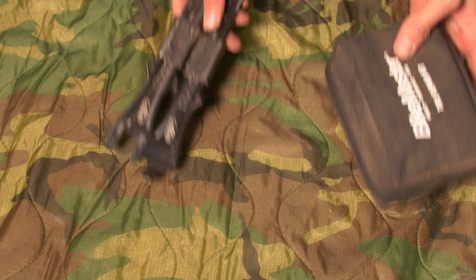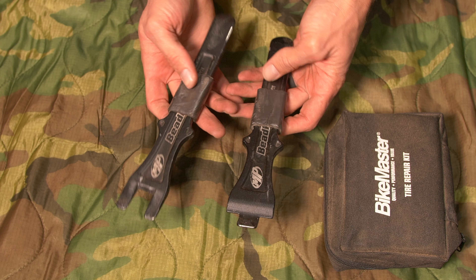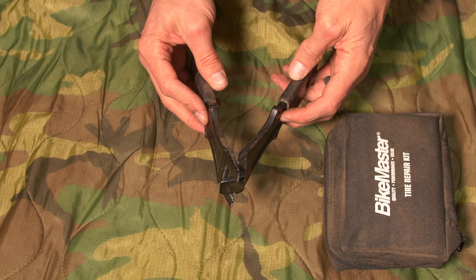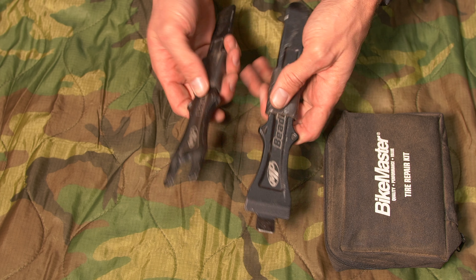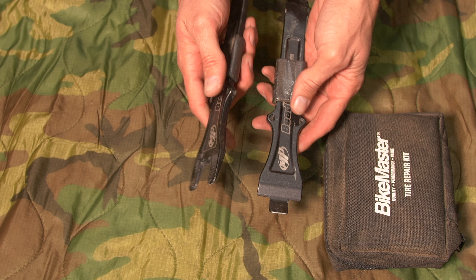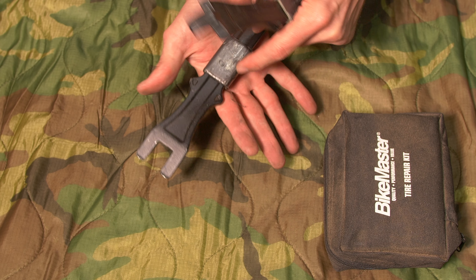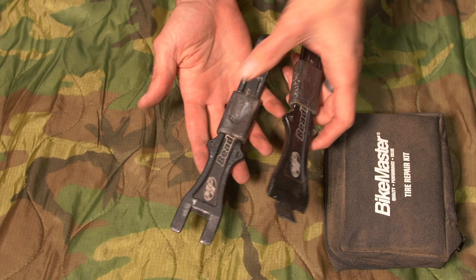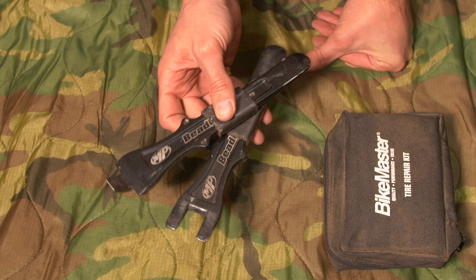Up next I have the rest of my tire changing kit, which all sits underneath the seat. I've got my bead breaker and spoons — these are from Motion Pro. They're a little more expensive than standard spoons, but the bead breaker capability is really awesome. They're wrapped in duct tape so I have extra tape available. This all sits under the seat and never comes off the bike.